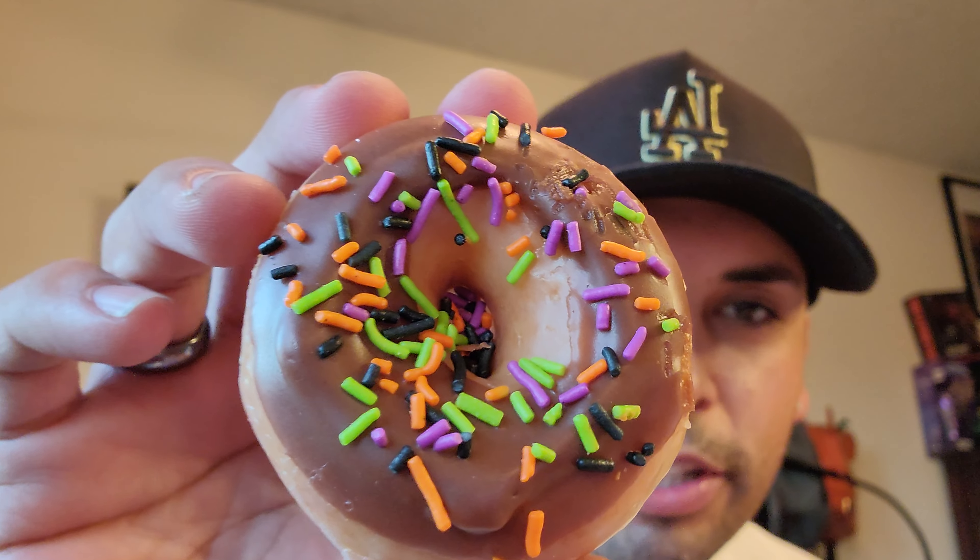All right, let's go with the minis. First one: mini chocolate iced Halloween sprinkles — I like the sprinkles, I like the colors, it's very Halloween, that's awesome. The next one is a mini pumpkin — this one looks the cutest to me, pretty cool. I might eat it — yes I will! That's great for kids. Super delicious, super fun — out of all the mini ones, the mini pumpkin is gonna be my favorite. The last one is the mini spooky drizzle.